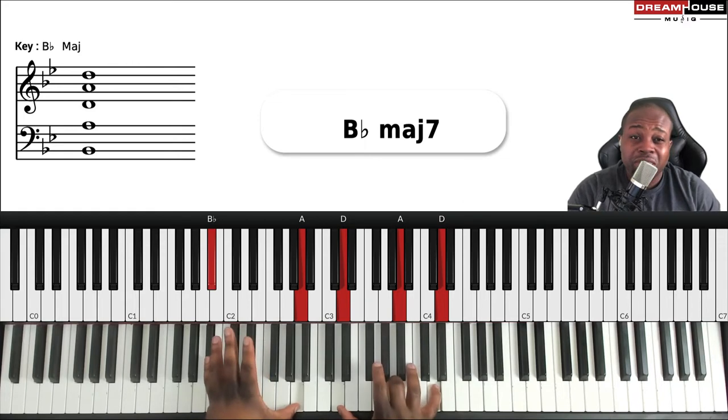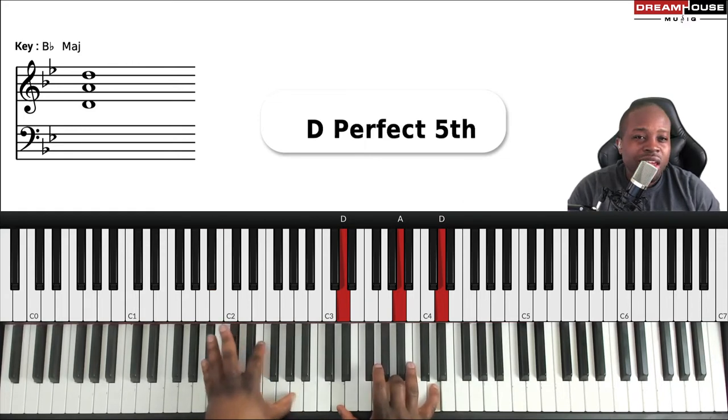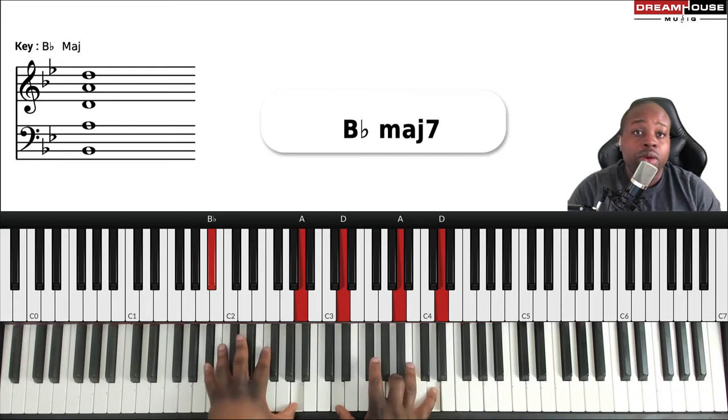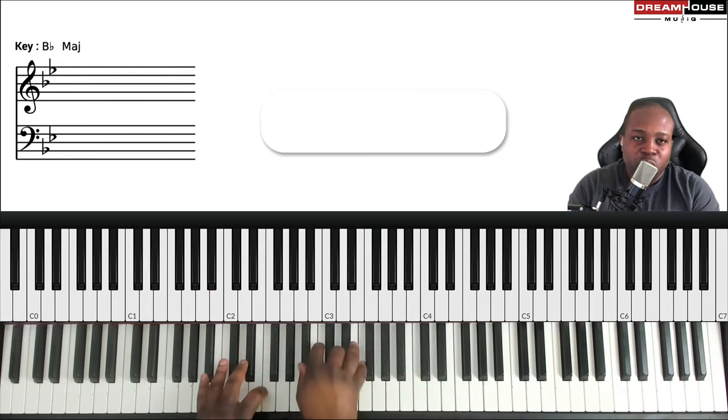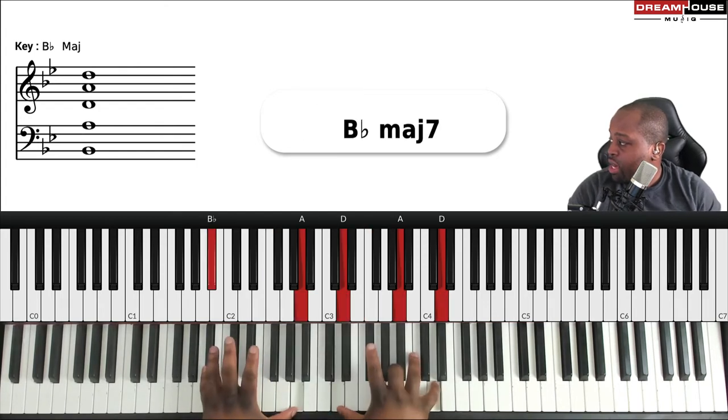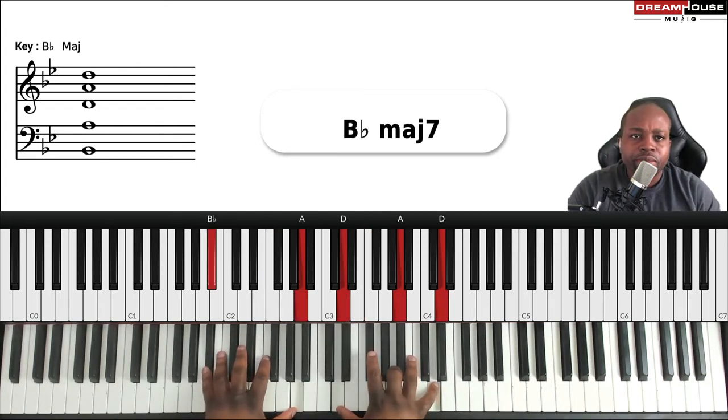I went from the closed version to this, which is just more open. If you look carefully, the distance between all the notes is really open. The closed voicing has all the notes in this area. Now I open up the chord to give it more space. 'No weapon' — different quality but it works.